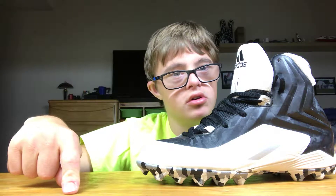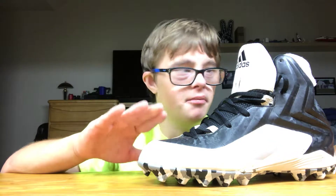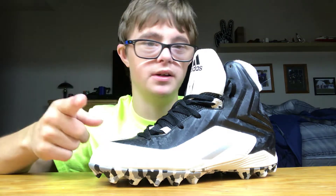So yes, these are the 2018 Adidas Alpha Pro cleats. If you want to subscribe, hit the red subscribe button down below and hit the notification bell so you know when I make more videos on cleats, basketball shoes, and more. Stay tuned — this was your cleats review for 2018, and hopefully they come out with a better style in 2019. Hope you guys enjoy!